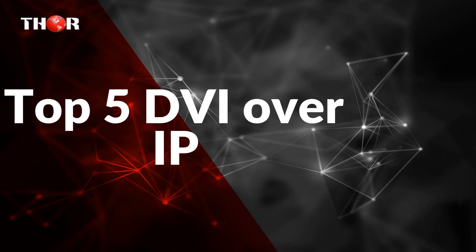Thor Broadcast would like to present our top 5 DVI over IP. Here we have two professional grade quality products.